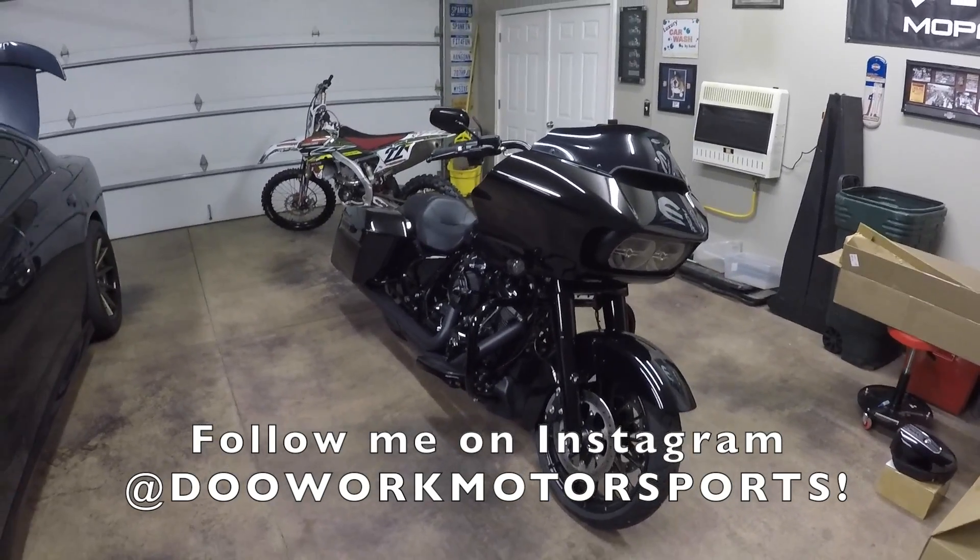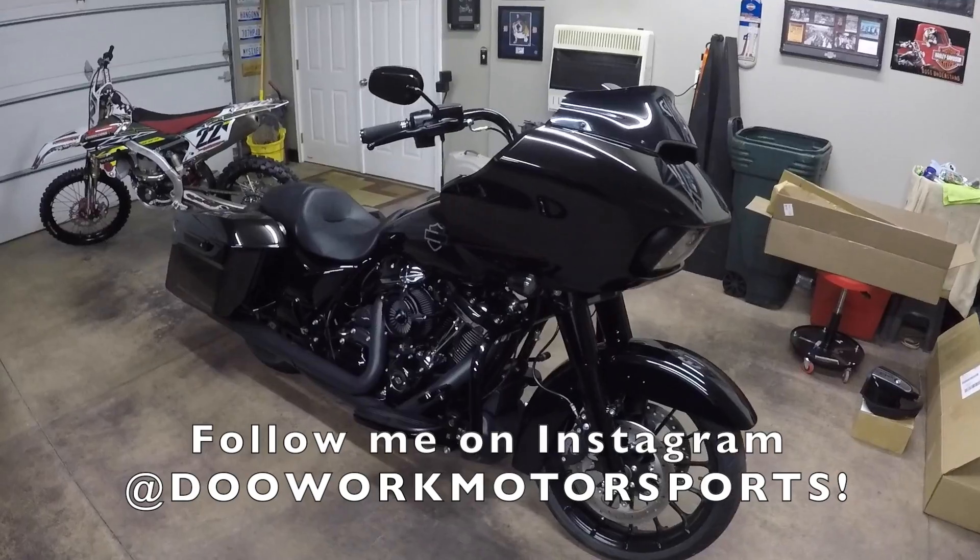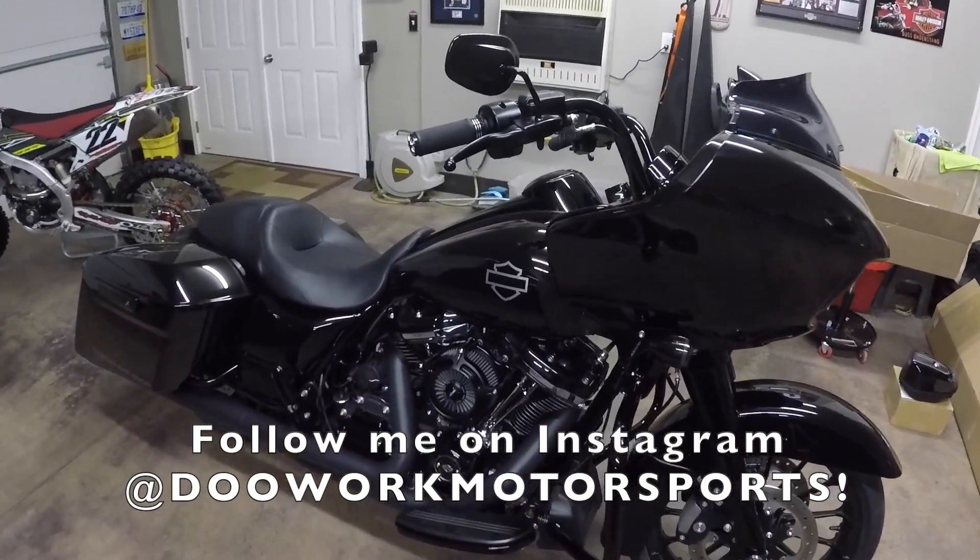If you liked the video, make sure you hit that thumbs up button. If you're new to the channel, make sure you smash that subscribe button. As always, thanks for watching and I will see you next video — peace!